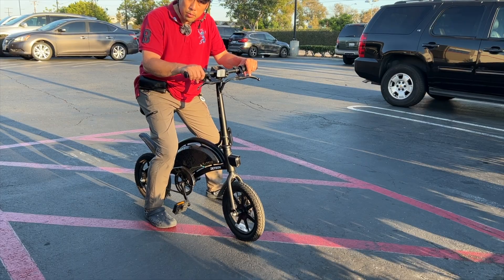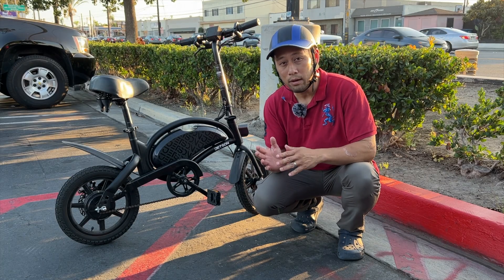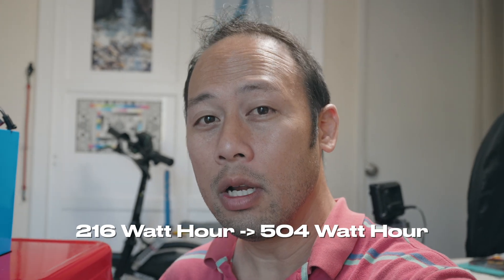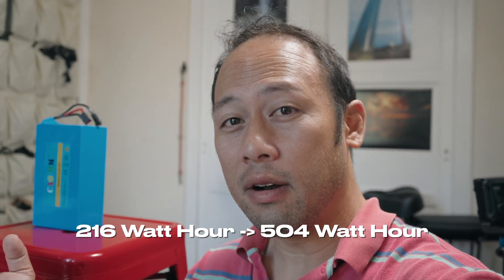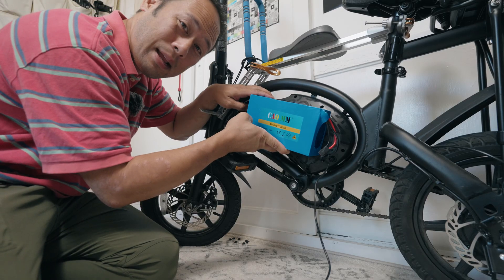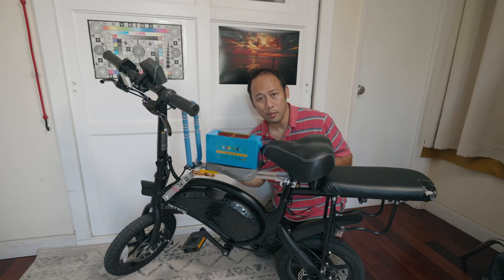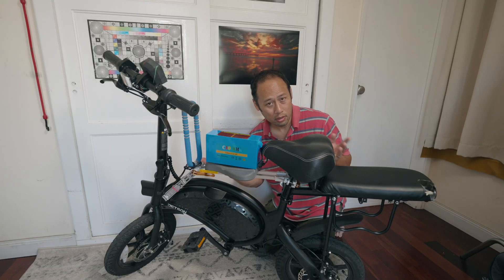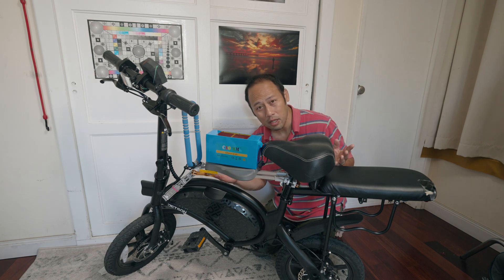So you're looking to become a serious commuter and maybe the Jetson Bolt Pro's battery is not quite cutting it. Today I'm going to attempt to upgrade the battery for the Jetson Bolt Pro from the stock 216 watt hour to this monster 504 watt hour battery. Yes, that is over twice the capacity. The problem is that this thing might not actually fit — I could be in over my head with this upgrade. It's like trying to wear a pair of jeans I bought two years ago. Probably won't fit.